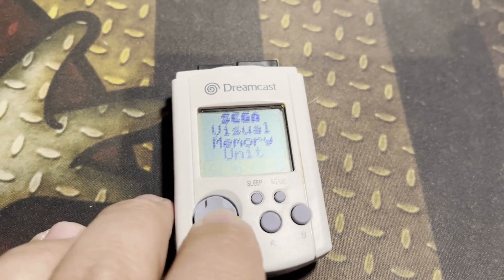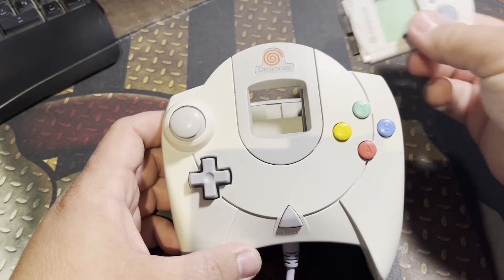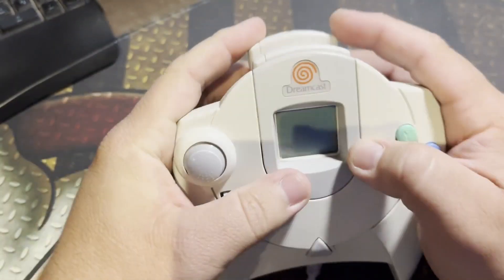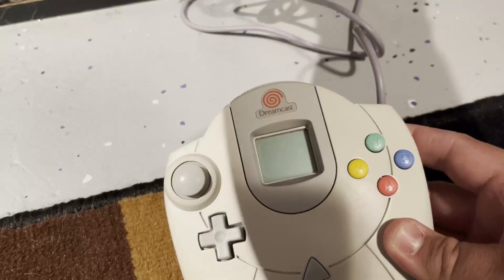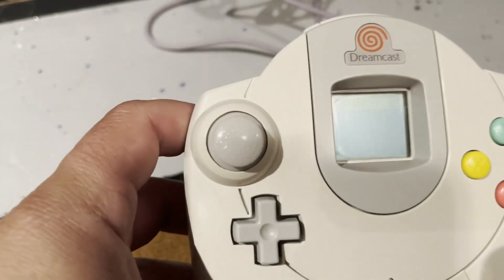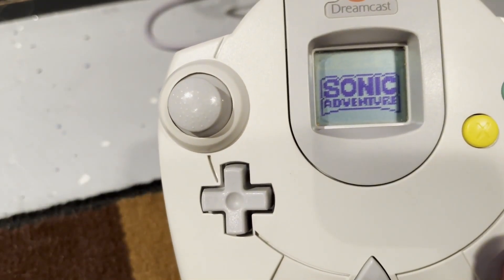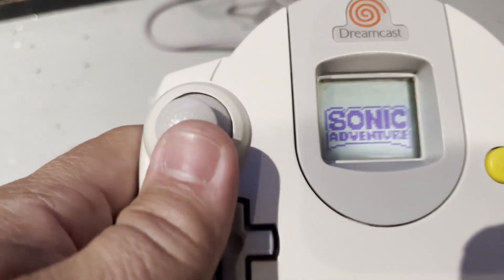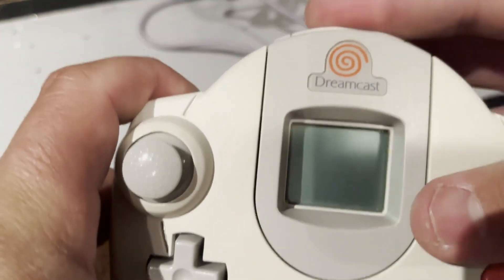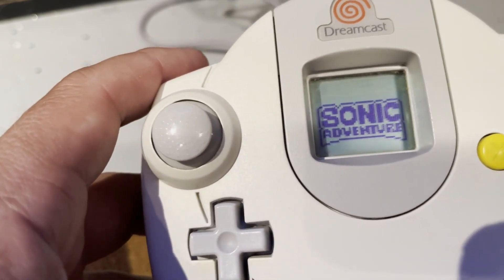Depending on what was saved to the unit, you could play minigames that correspond to that game. For example, in Sonic Adventure, you could play a little Chao game based on what was saved on the card. You'd plug your VMU into the first controller slot and see the VMU screen, and plug a second VMU into the back slot, giving you two locations to save game data. Once your game is loaded, the game's title will show up on the VMU screen in the controller. A controller memory card that showed game data — even if it was out of the controller and not in a game — what a neat idea. And if you looked down while playing, you could see cartoon characters from the game displayed on the VMU screen.